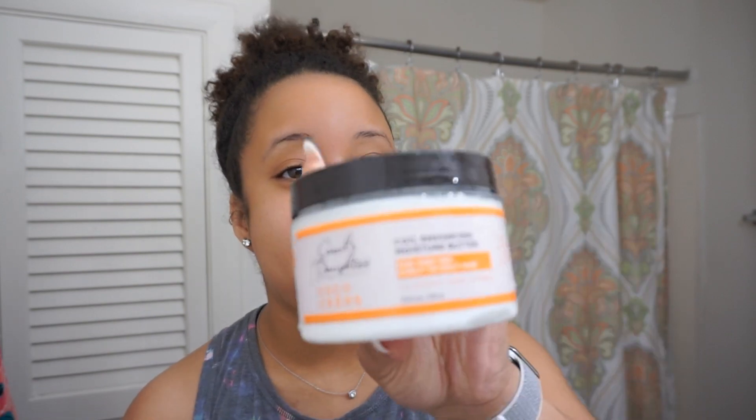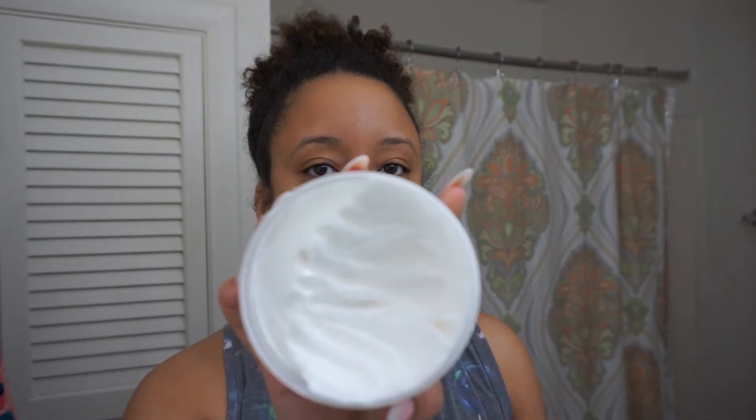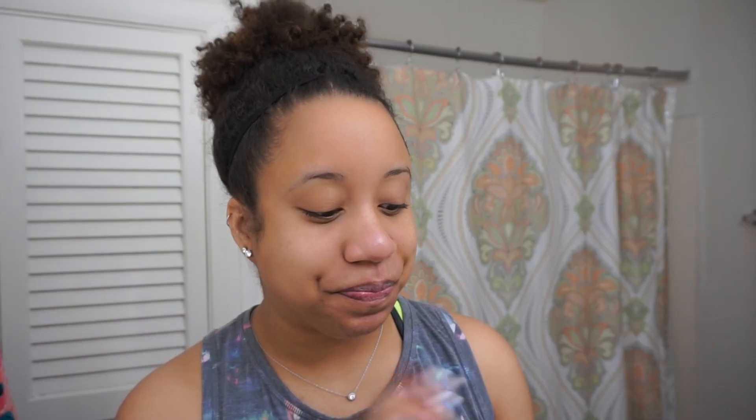I'll also detangle while the deep conditioner is in, so I'll probably use my Felicia Leatherwood detangler brush. For my leave-in, I think I'm gonna follow up with Carol's Daughter Cocoa Cream Curl Enhancing Moisture Butter — this is new to my stash but I do love it. I don't want any heavy products because I'm planning on stretching my hair out. I'll come back after I wash and put the leave-in in.